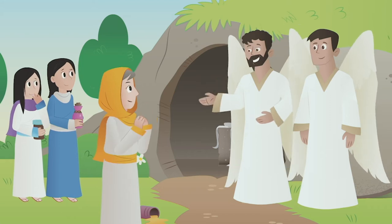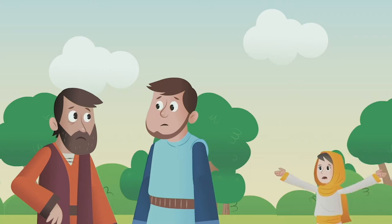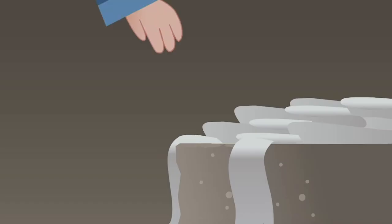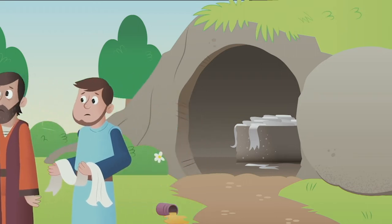Jesus is alive, the angel said. Go tell his disciples. The women told the disciples, and Peter and John ran to Jesus' tomb to see for themselves. All they found were Jesus' burial cloths. They went back home, confused.